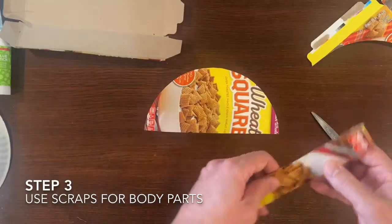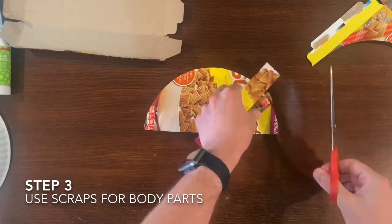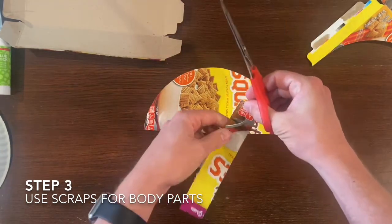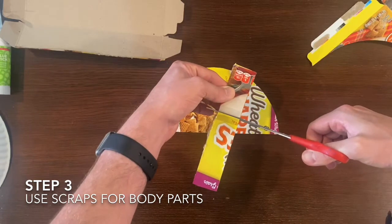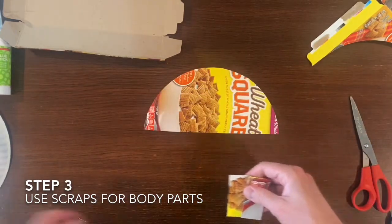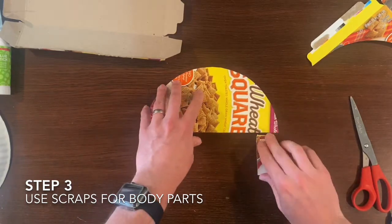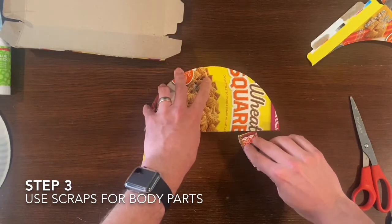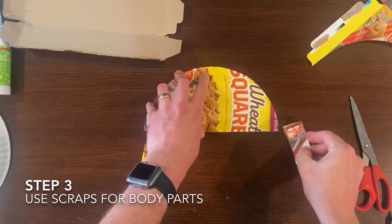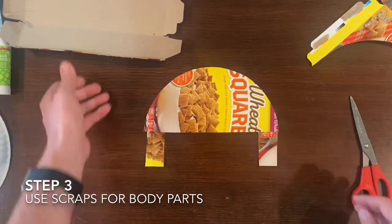Having saved all those scraps, on step three we're now going to use them to create our body parts. Using this long skinny rectangle I am now making some legs for my dinosaur, and really you can create any body part out of anything you have left over. As you can see, as I'm moving around the body parts I'm slowly planning out what kind of dinosaur I'm making.